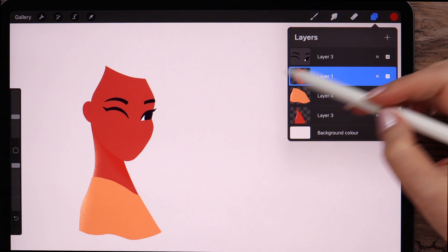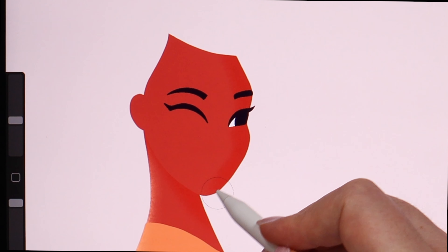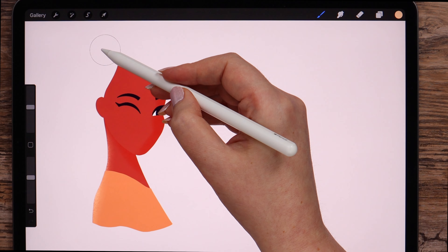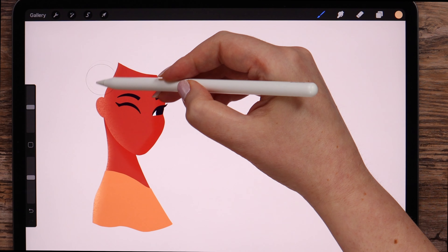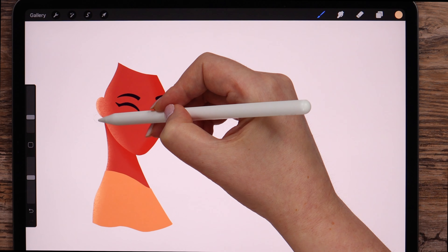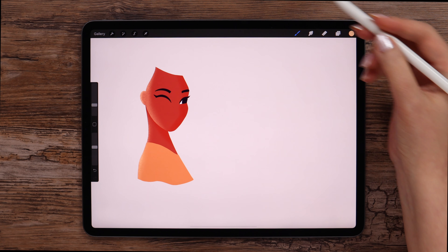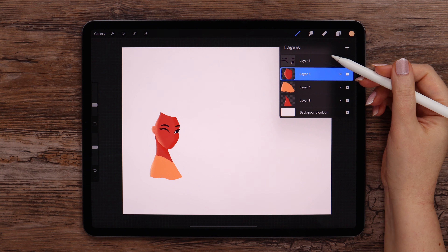Now I'm going to the head layer and locking it. Using the same color, I'll darken this half of the face — this way we are giving a hint for the nose shape as well. When it's done, I'll switch to this light shade, reduce the opacity, increase the size, and highlight the opposite side of the face. Now let's make the size smaller and highlight the ear a little more. This is also done. We can merge these layers.